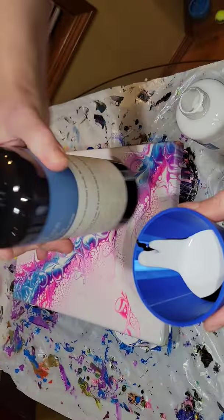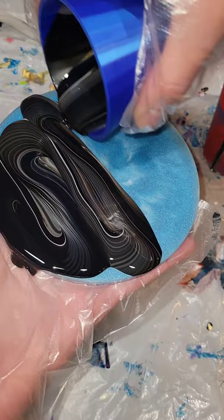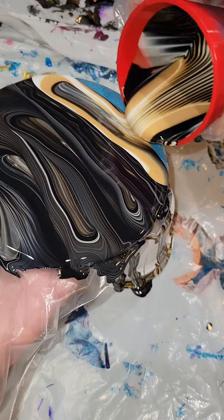So let's do some acrylic pouring. I have two cups here. I'm layering them with black, white, and gold. I was trying to switch up where I layered my colors. This red cup is mostly white and gold with a little bit of black, and this blue cup is mostly black and white with a little bit of gold.